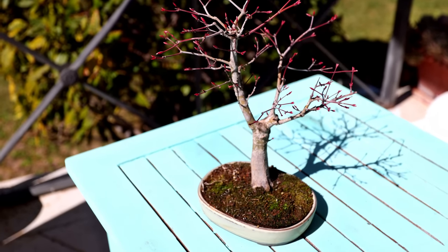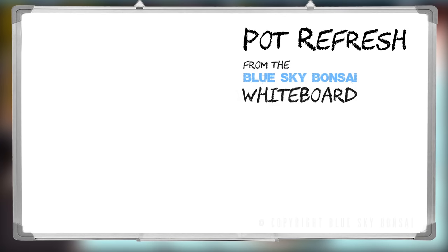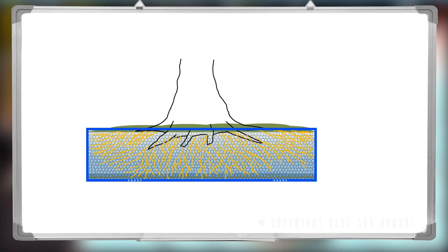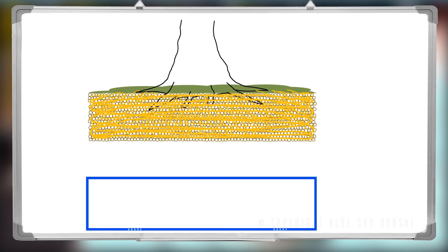So let's take a closer look at this method that I call pot refresh. Here's our pot with the tree we potted last year — since then the roots have grown all around the inside edges. We're going to let it drain a bit because we don't want the soil to be sopping wet. Now let's take the complete root ball out of the pot and start by scraping away the moss, weeds and dead leaves off the soil surface.